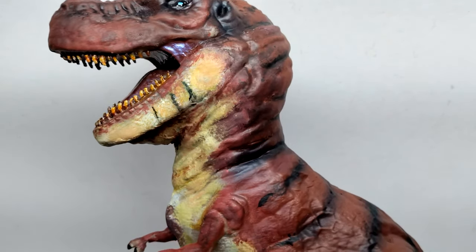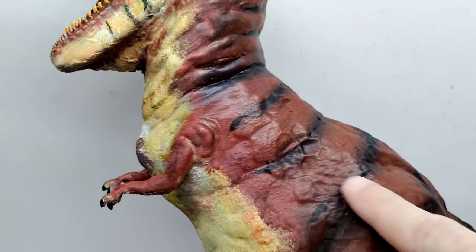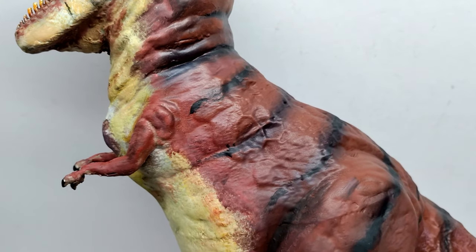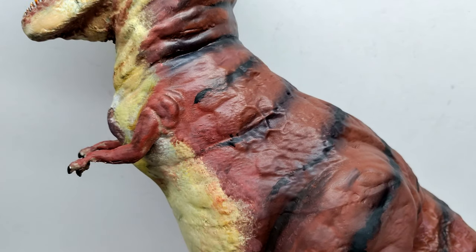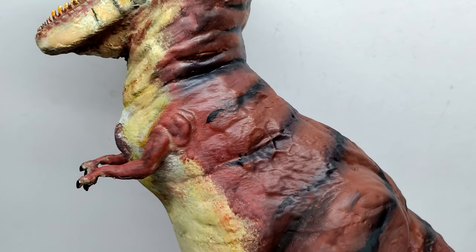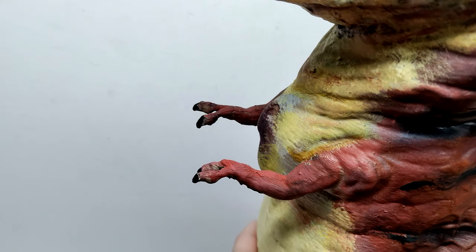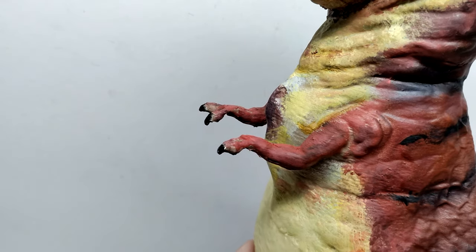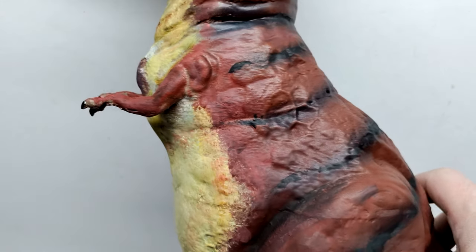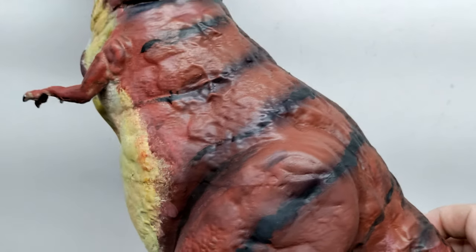As you move down, even this area where the skin is sculpted out is so spot-on to the way the Tyrannosaurus looks in the film — it's just crazy how far he went to capture the likeness. We've also got the arms sculpted out, fingers sculpted out, and the nails are painted black. You can even see some muscle definition within the arms as you lead down along the side of the dinosaur.